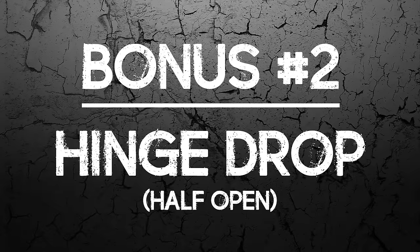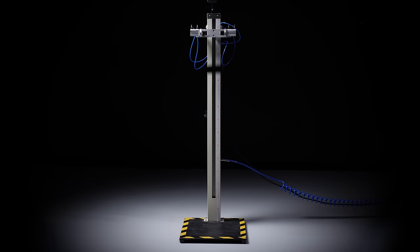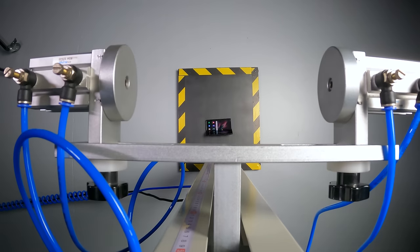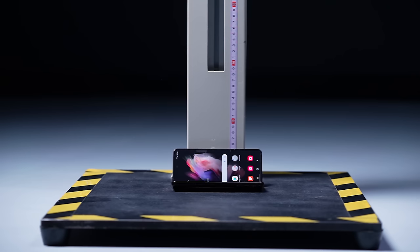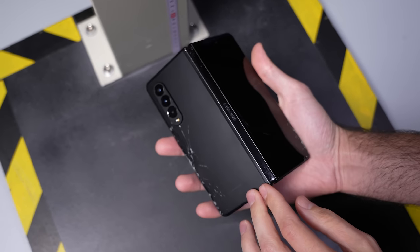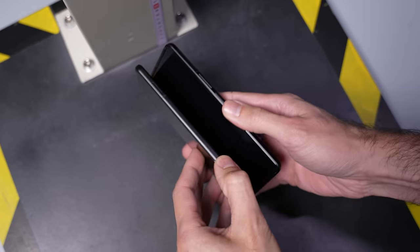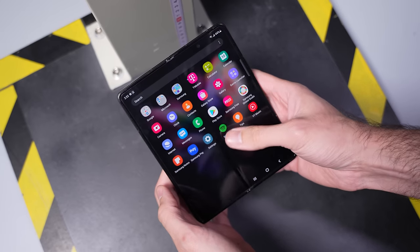Bonus drop number two: half-folded hinge drop. I was kind of expecting the phone to split in half there for some reason, but no — the hinge is just fine. It works as you'd expect it to, just as the rest of the phone does.